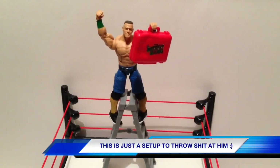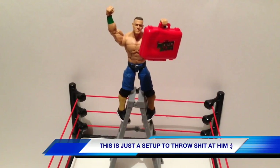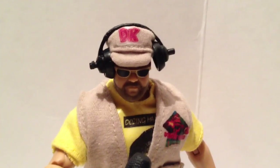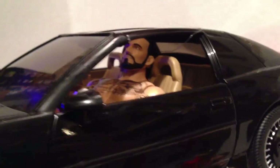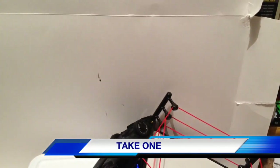Who remembers Money in the Bank 2012 and remembers seeing the pay-per-view end with this scene? This looks like a job for... Punk Rider. Punk Rider. Turbo Boost. Nailed it.